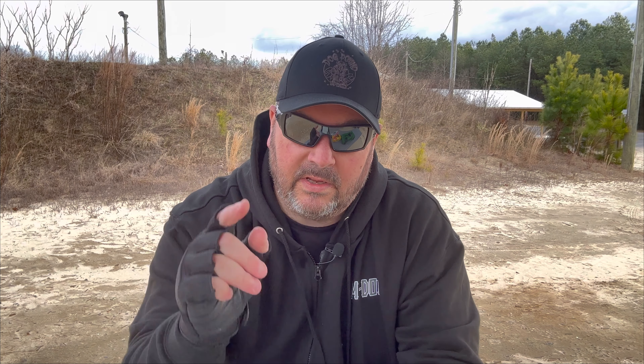This Glock 36 belongs to a good friend of mine who was generous enough to loan it to me so I could do this review for you guys. I'm no expert on Glocks — I own a Glock 19 and a Glock 43x, both great pistols chambered in nine millimeter. I've shot a lot of Glocks in my time but I've never really been a Glock guy; I've always been drawn to Smith & Wesson or SIGs — that's just what I grew up on. The ammo I'm using today is 230 grain full metal jackets from Remington UMC, which is also a first for me.